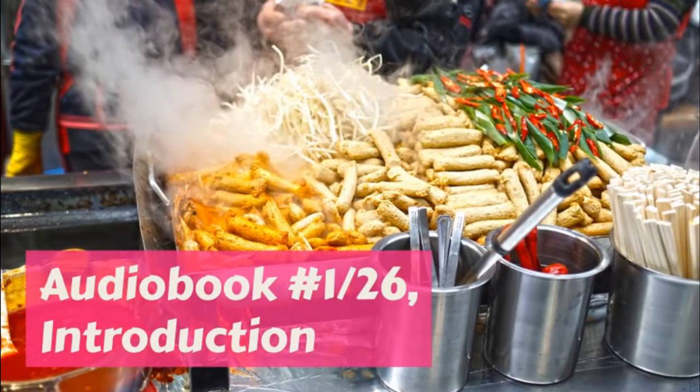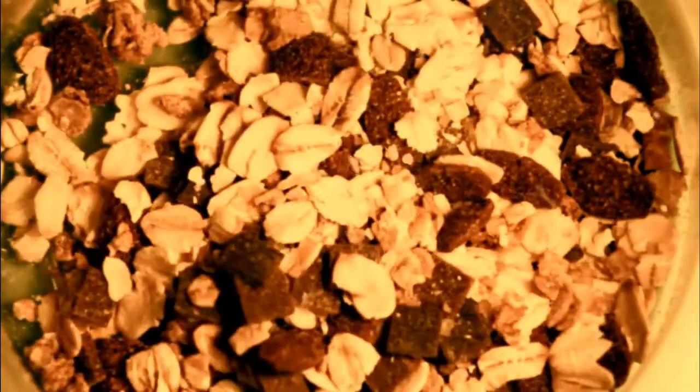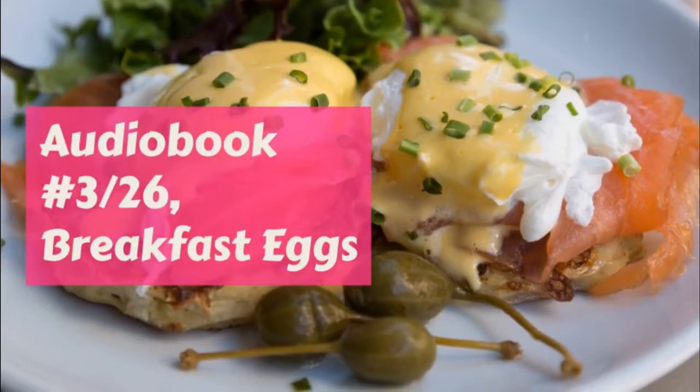Tea. One half teaspoonful of black tea for each person. One half teaspoonful for the pot. Boiling water.